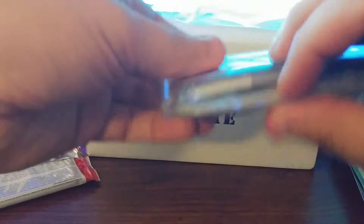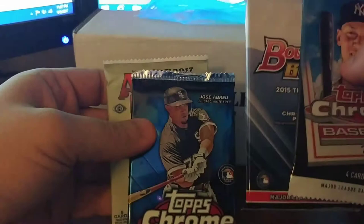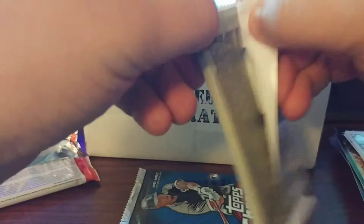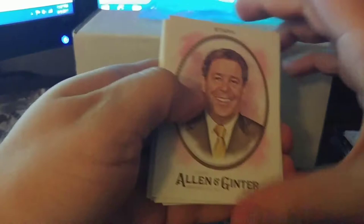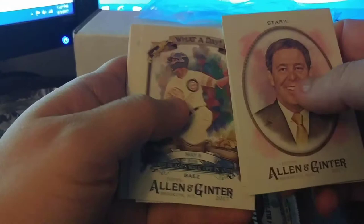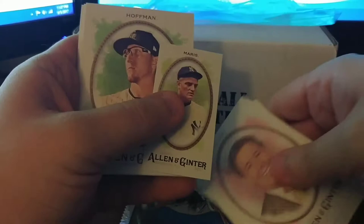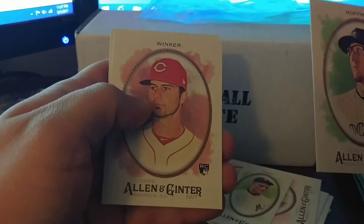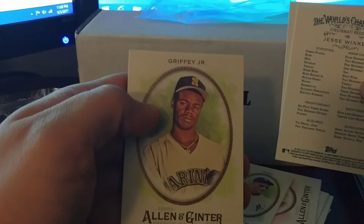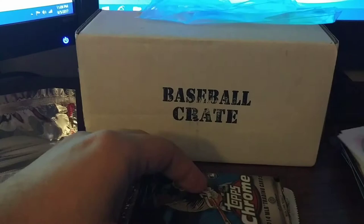Now let's take a look at the regular packs this month: 2017 Chrome, 2015 Bowman's Best, 2014 Chrome, and Allen Ginter. Let's open the Allen Ginter first. Got Jason Stark out front, Corey Kluber, and Blake Snell. A 'What a Day' card for Javi Baez, May 8th. The mini is a Roger Maris — that's nice. Just a regular back. Jeff Hoffman rookie — I'm trying to remember if that's a short print or not, I'm not sure. Jesse Winker and Kid Kangaroo Jr. Not too bad on that pack.